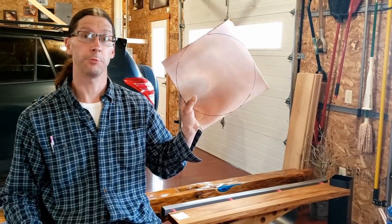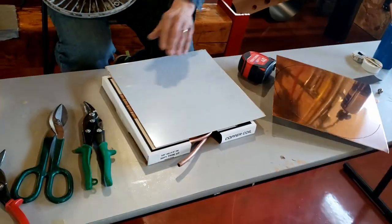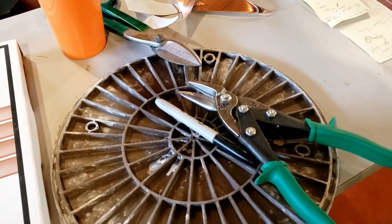You know it's for school, right? It's getting real. Kara is using the left-handed snips left-handed, and I'm using the right-hand one right-handed.